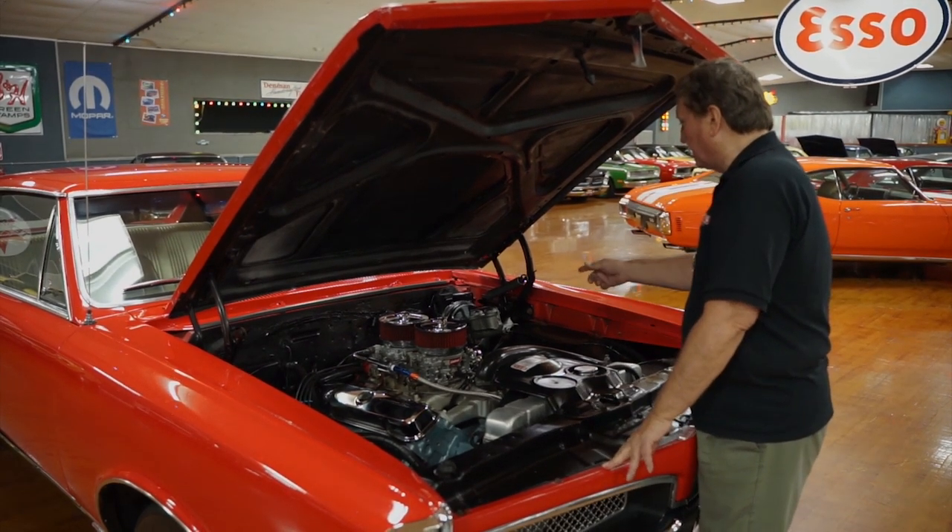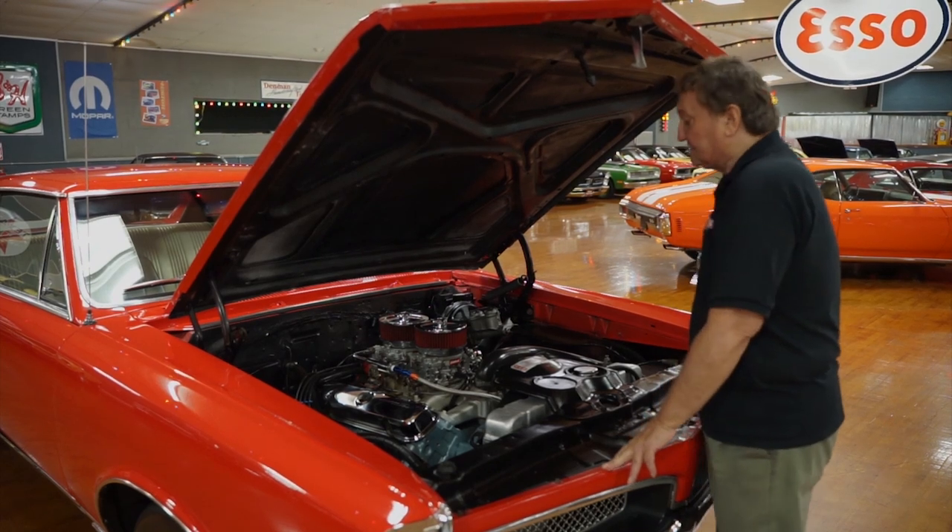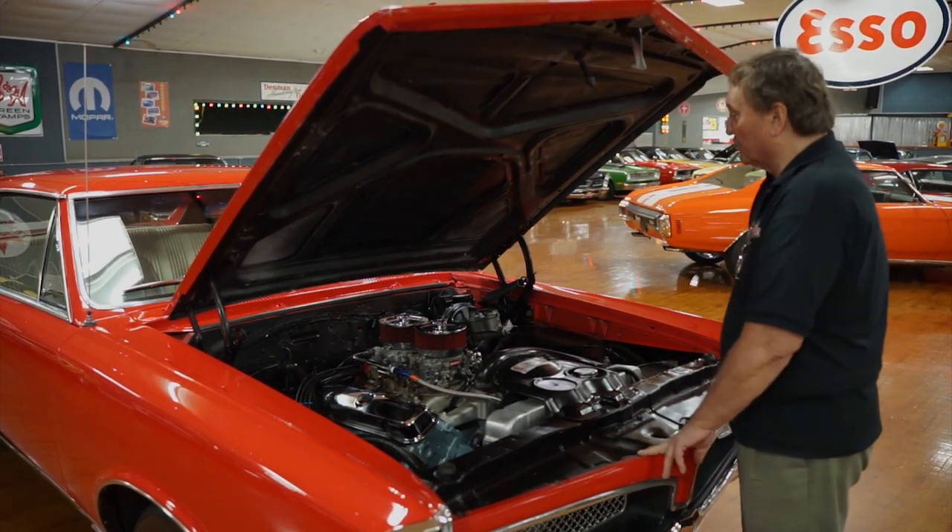It has power steering. It has power brakes on it. It does have also a set of long tube Hooker headers on it.